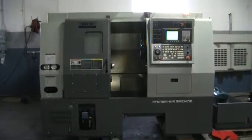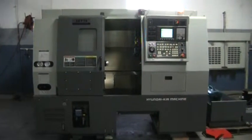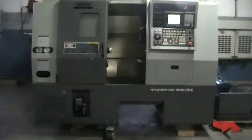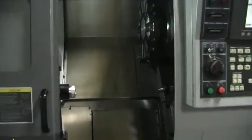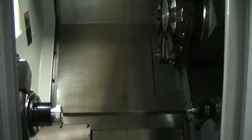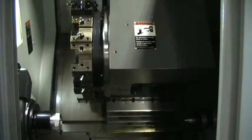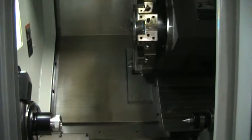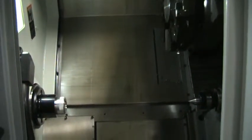This is a videotape inspection of the Hyundai Kia SKT-15, year 2009. We'll go ahead and go into the machine and get it running through a cycle. It's running at 50% right now.